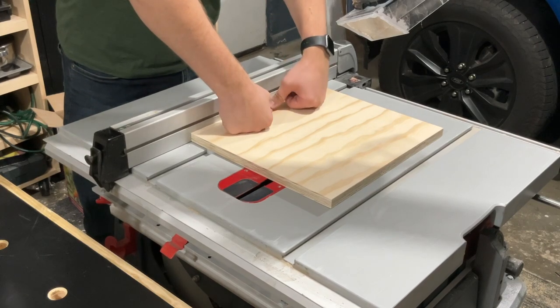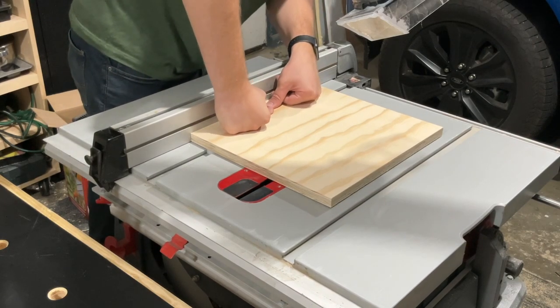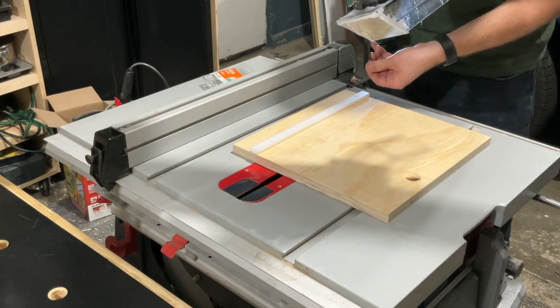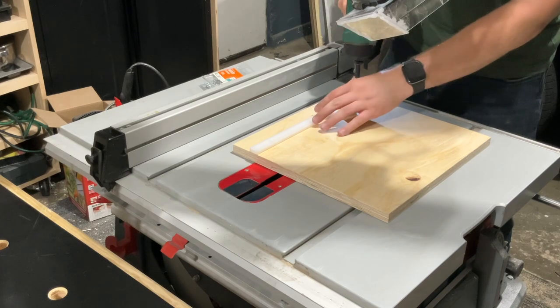Something you'll notice here is the base of the jig reaches further than the blade. That's because I'm just going to trim it down to the right size, rather than trying to measure and line it up perfectly.